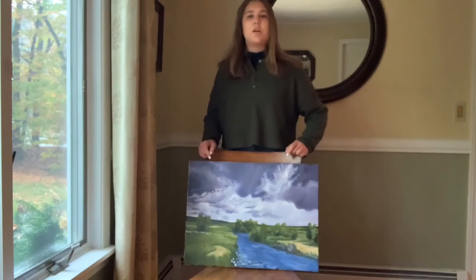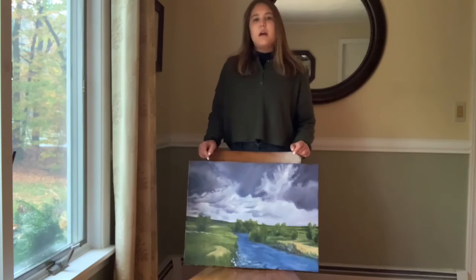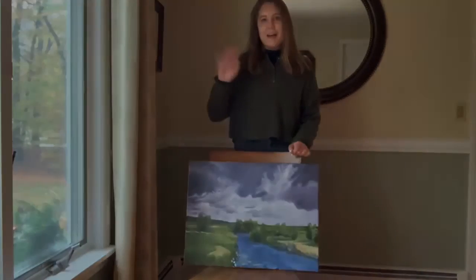Anyone can do this process, although it might take some practice to get a perfect picture. I hope this helps — have fun using your new skills to photograph your artwork. Bye!